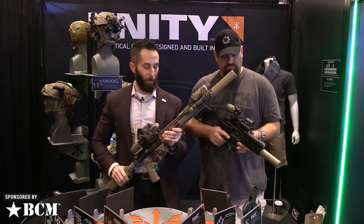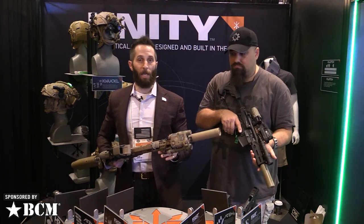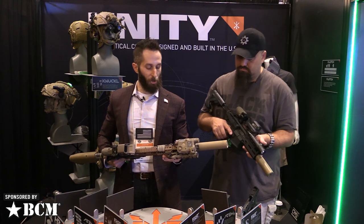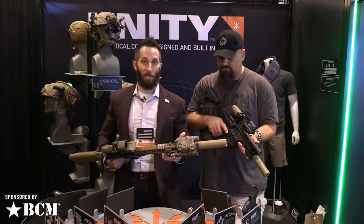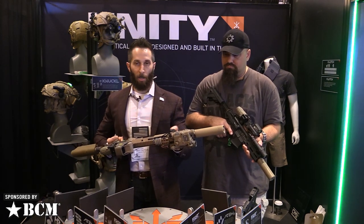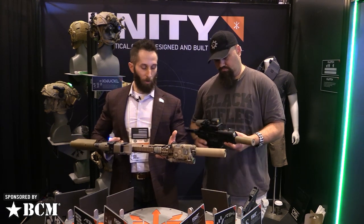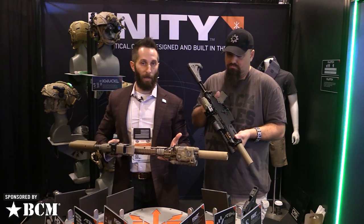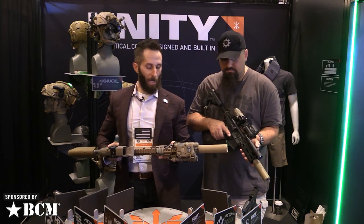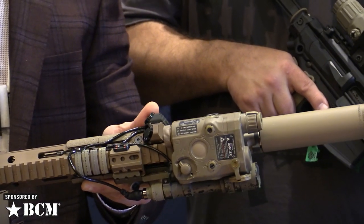We also have our hop buttons, which are actually in production right now. We teased them a little bit last year and this year they're going to be shipping after the show. The hop button is going to change the face of light and laser control — essentially two smaller attachment points: M-LOK and Picatinny. Whatever weapon setup you've got, you'll have tighter and more accurate control over your lights and lasers. Here I've got two M-LOK hop buttons: one controls the light, one controls the laser.